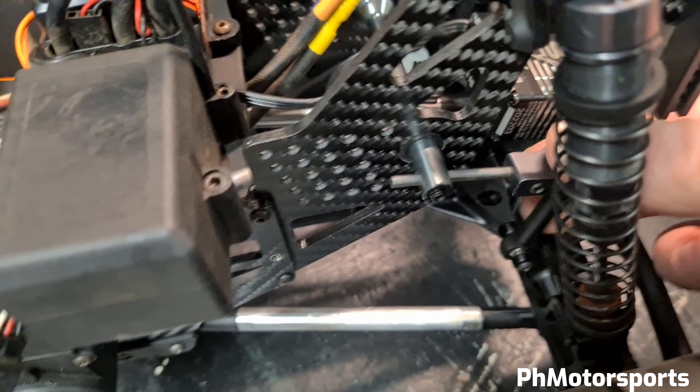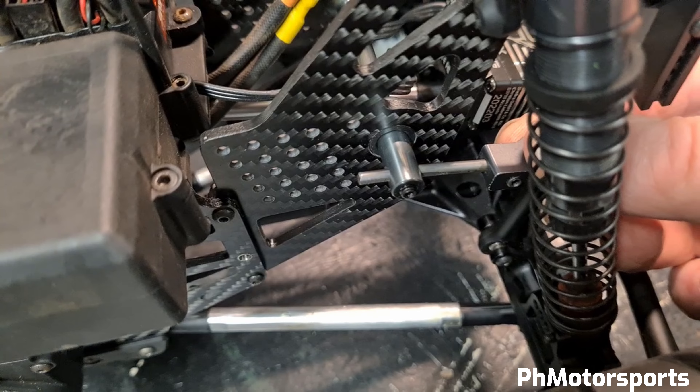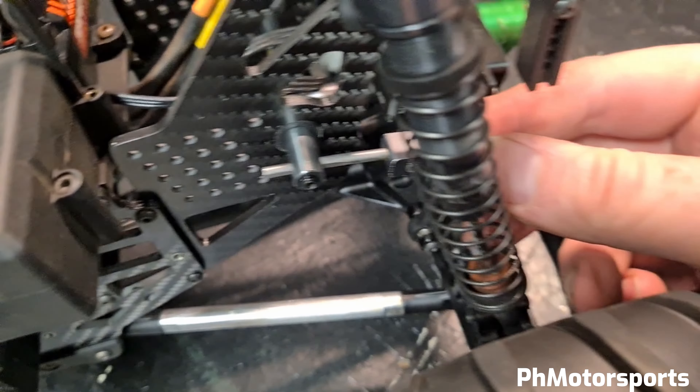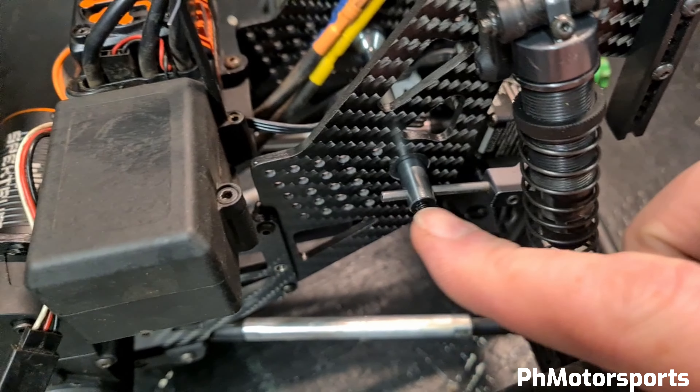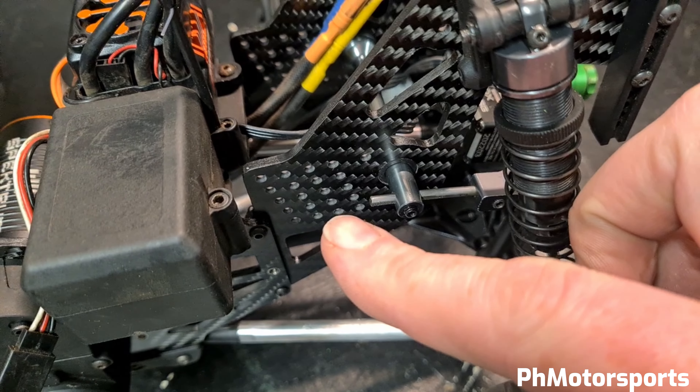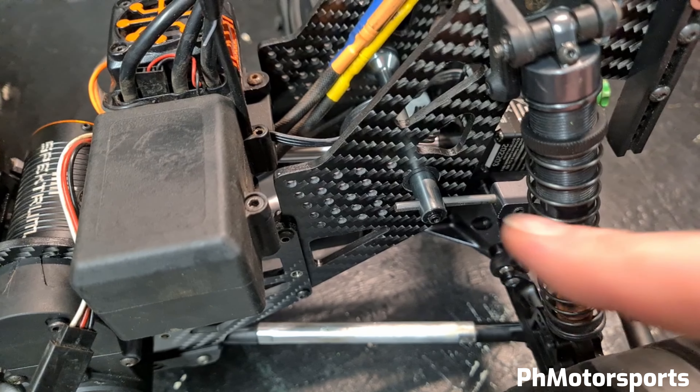I'm using the stock sway bar system, but I've replaced the spring steel with thicker ones. I can slide them around to adjust the tension and handling of the vehicle.